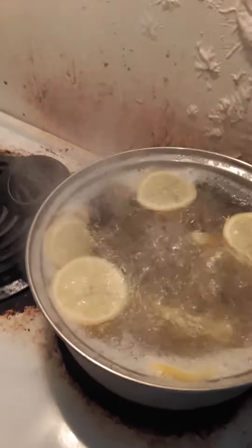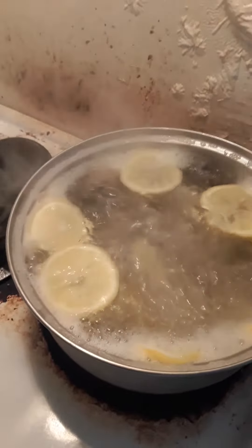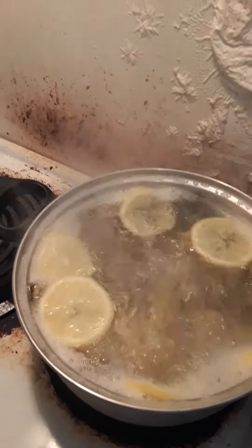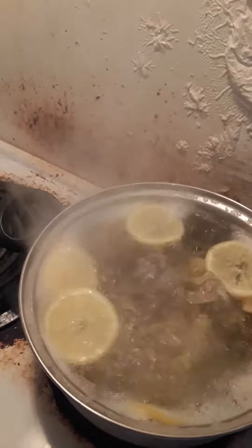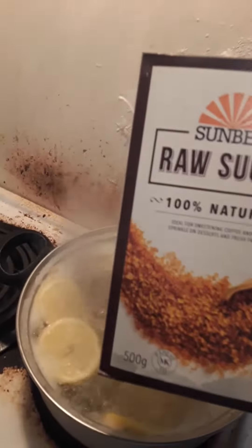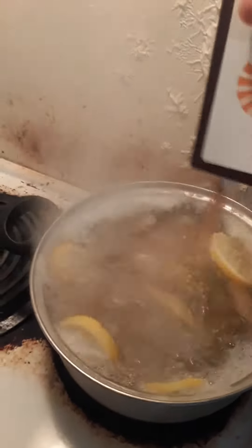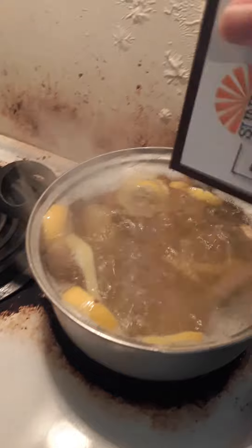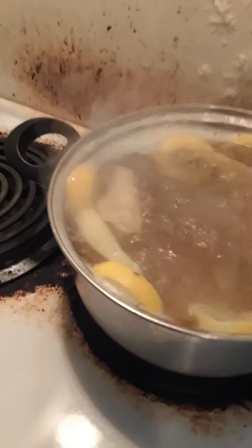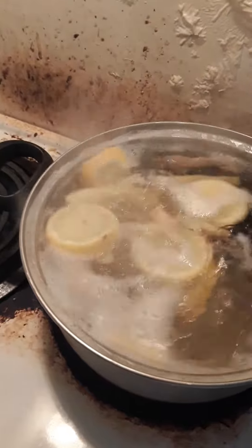This is part 2 of my detox weight loss drink that I am going to have for the summer. So basically I am going to put my sugar in it right now, mix it and then let it boil for a few more minutes.